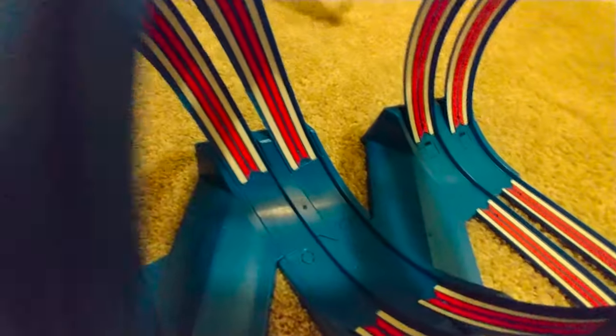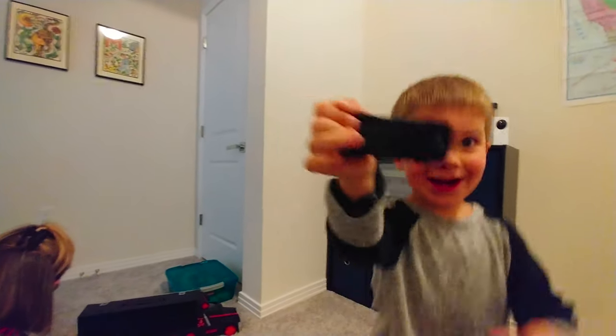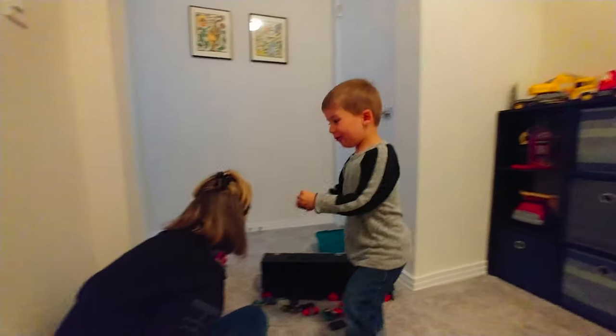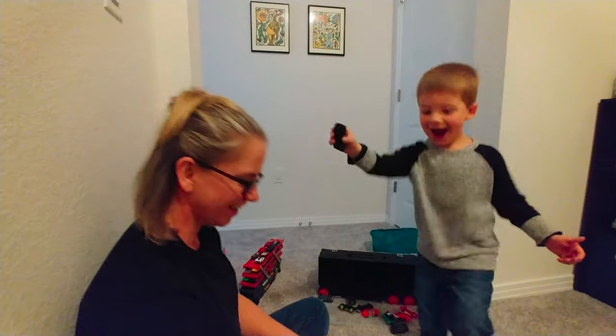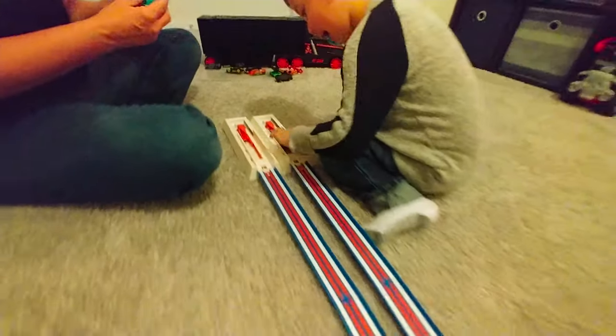This one's a hot wheel one, Daddy. Is it? Yeah, yeah, yeah. All right. This one's a hot wheel one, Mommy. Get it in there. Whack! Whoa.